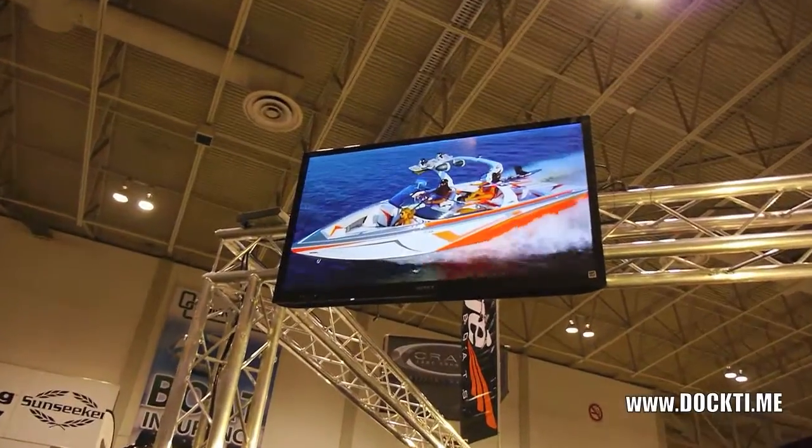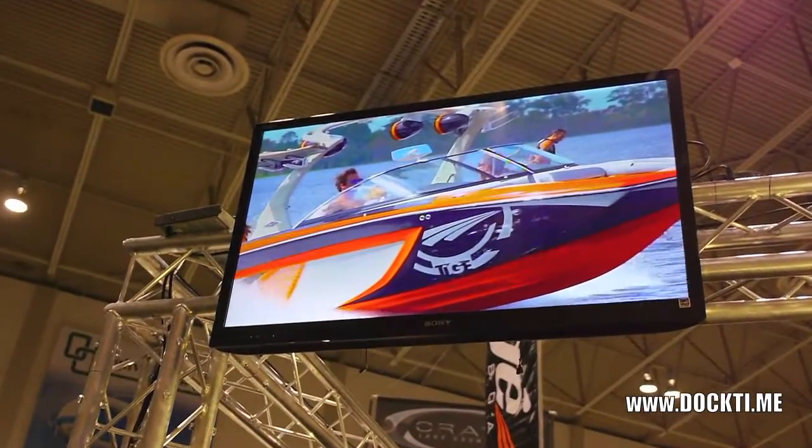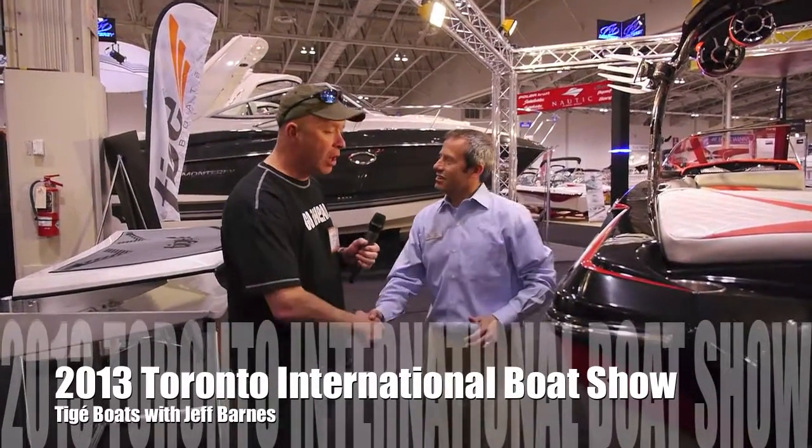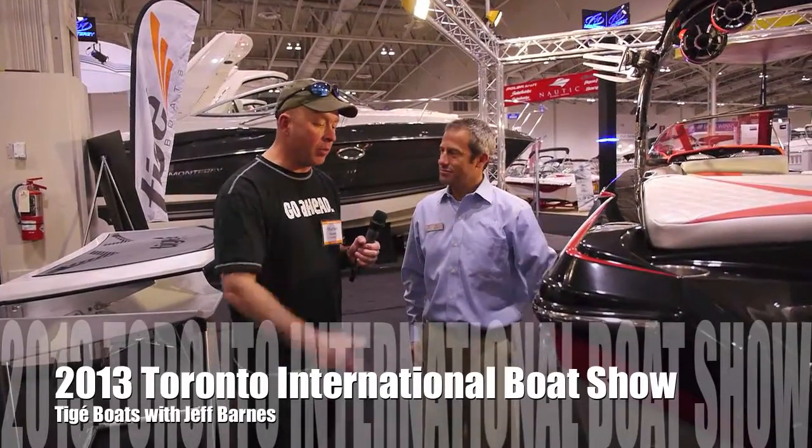That is not only a memory maker, but the ride of a lifetime. With Taiga Boats here and Jeff at the 2013 International Toronto Boat Show. We were talking about Taiga Boats and the hull specifically on the Z3 here.